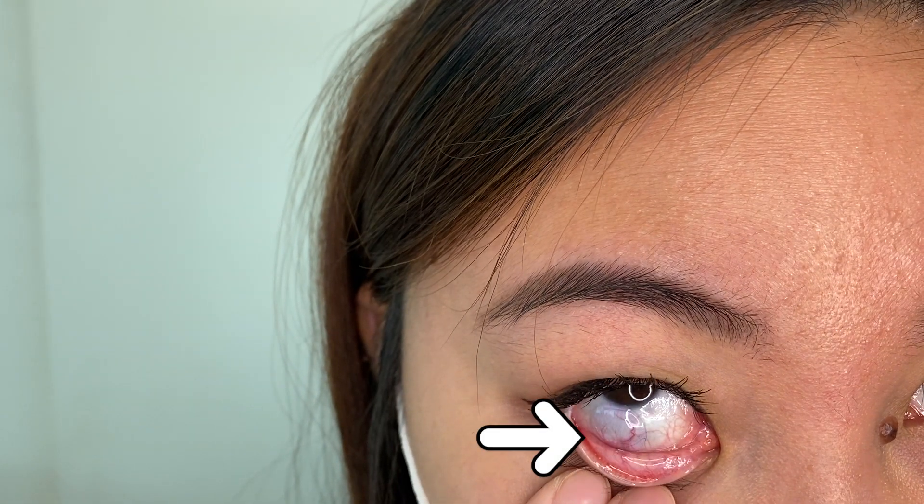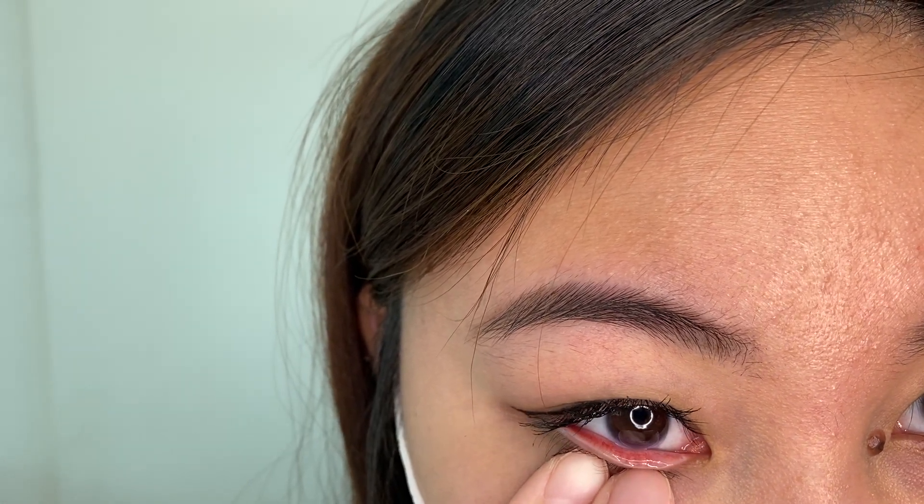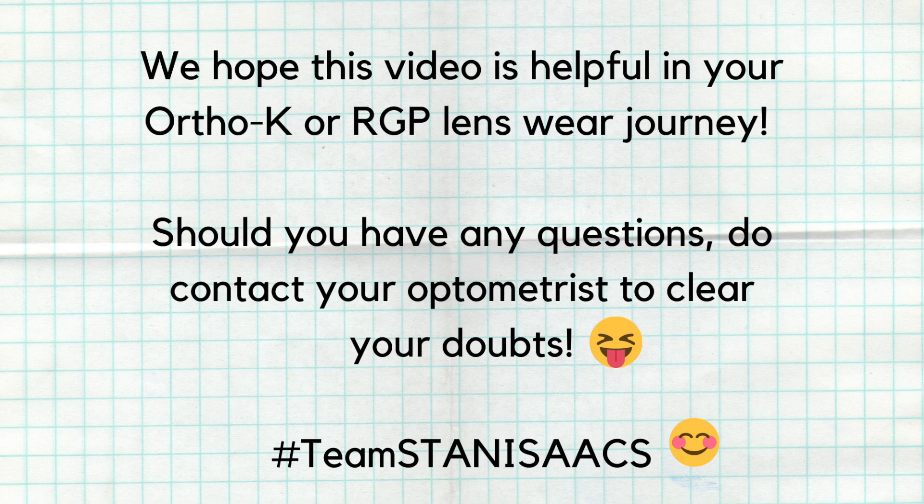If you struggle to manoeuvre the lens back, simply use the plunger and remove the lens by yourself or with the help of your family members. Thank you for watching this video. If you have any questions, remember to seek your optometrist's advice.